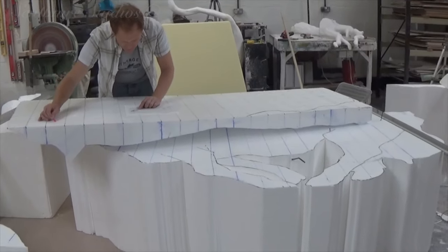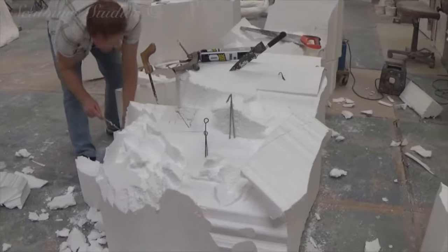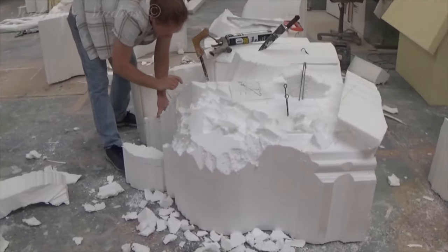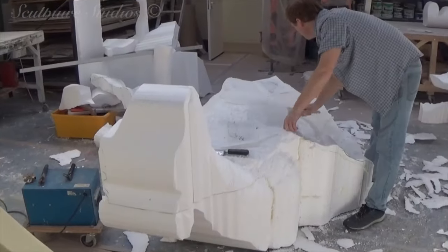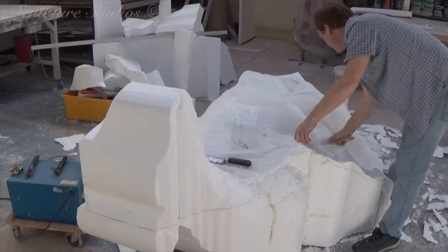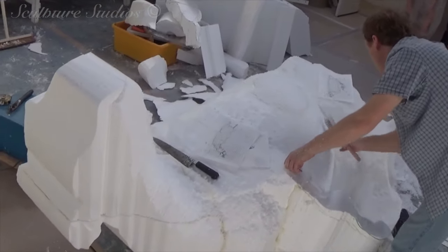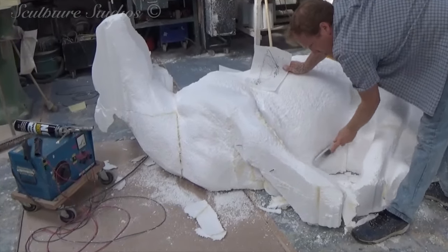We begin by gridding up the concept images that the client sent us and proceed to block out from large billets of polystyrene. We've made use of our trusty hotwire table to cut out the peripherals, and by using plan, front and side views, this gives us accurate outlines and the correct proportions to get a cubist form. From here we use a variety of references from the client and from the net, and the shape is whittled down using nail and wire brushes.